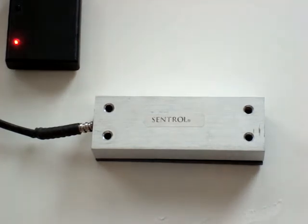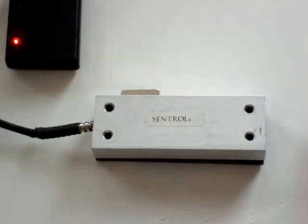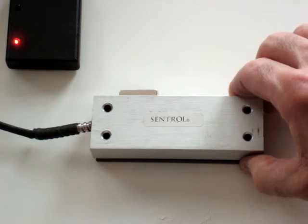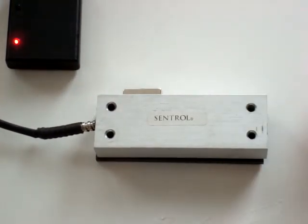However, all it takes is a simple magnet placed on top of the switch, and you'll see that when I remove it from its base I have defeated the pry tamper. So anyone with access can tamper with this device to set it up for defeat.